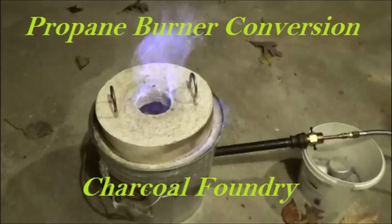Welcome to propane burner conversion for my charcoal foundry, where I convert my charcoal foundry to a propane powered foundry.